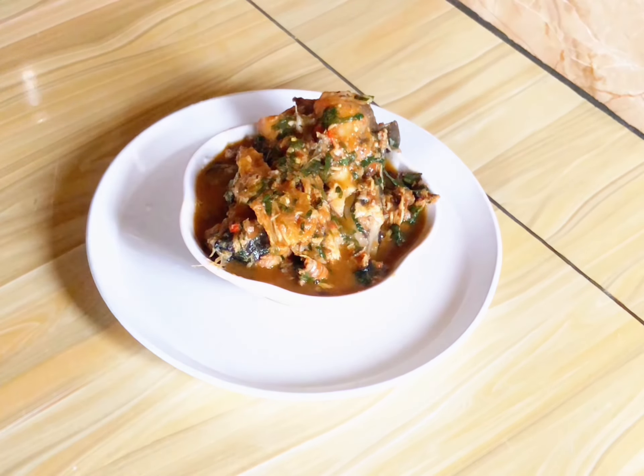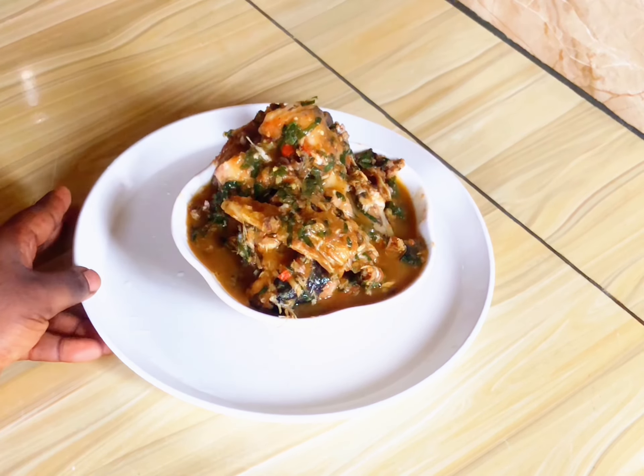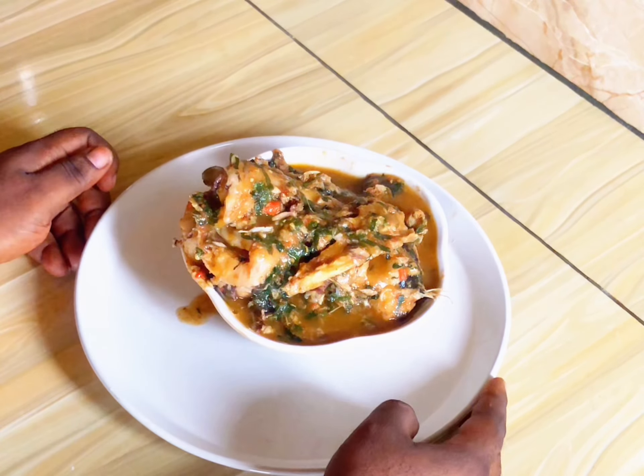The soup is ready! You can enjoy this soup with pounded yam, semolina, fufu, garri — whatever you have. But my advice to you is to enjoy it with pounded yam, it works better. Thank you for watching, bye!